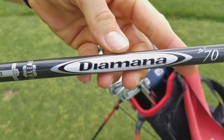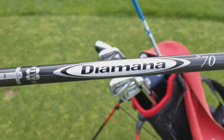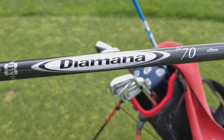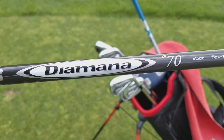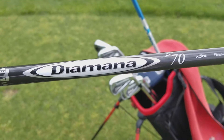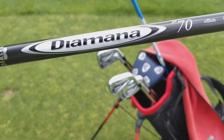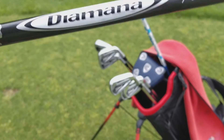The driver has a Diamana 70 gram stiff flex. Like I said, I went to stiff flex about a year to a year and a half ago — it's just easier for me to swing and I don't create quite as much speed as I used to, especially in colder weather.